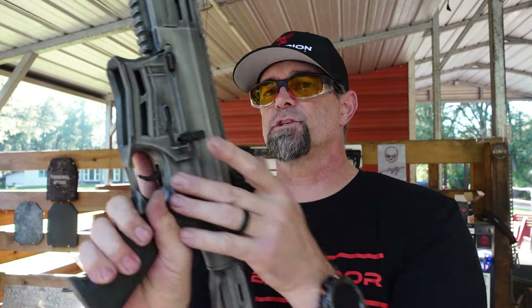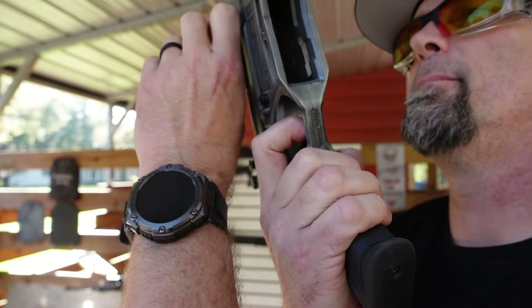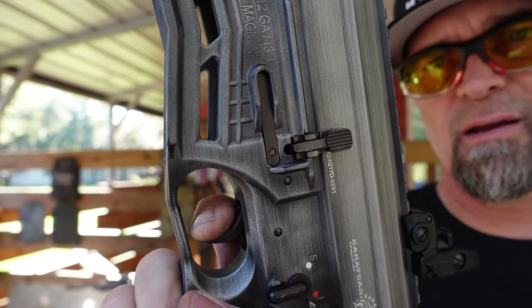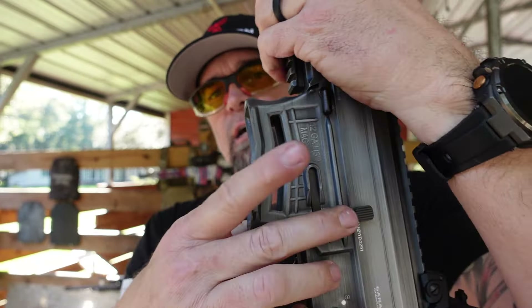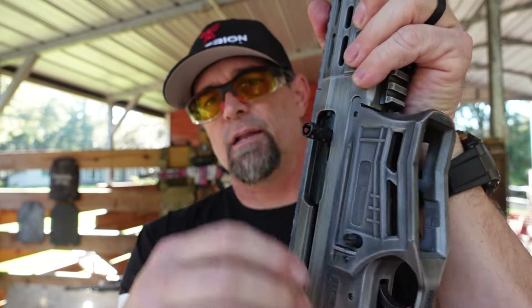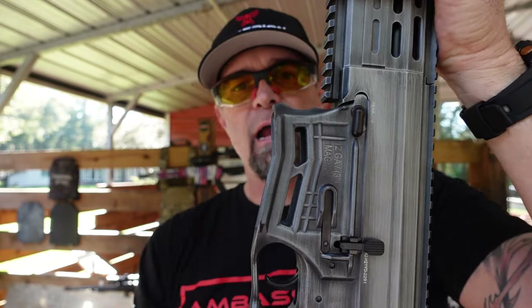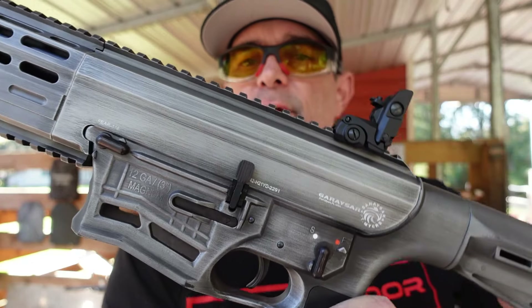Let's show off the trigger — it's got a heavy pull, but that's pretty decent for a shotgun. It's got a full reset. There's a mag release on the side, bolt release on the side, charging handle on the side, a skeletonized mag well which is really cool, and the safety selector is right here on the side.